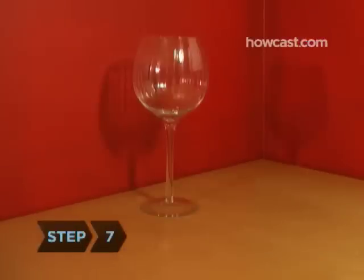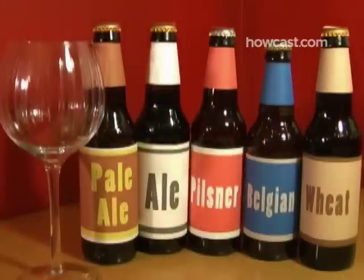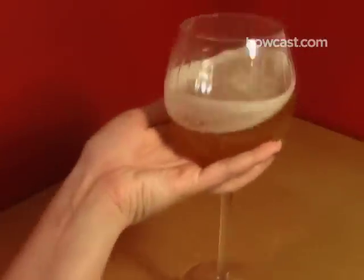Step 7. Try a large wine glass that leaves enough room for a decent head to form. You may feel silly, but the shape enhances the taste of beer the same way it elevates the flavor of wine, by bringing out the aroma.